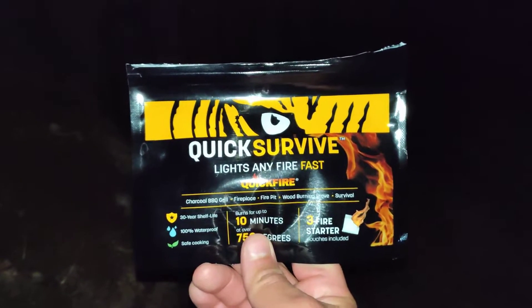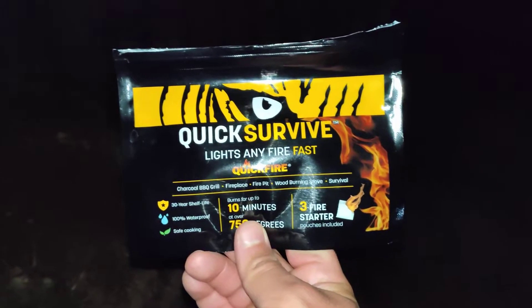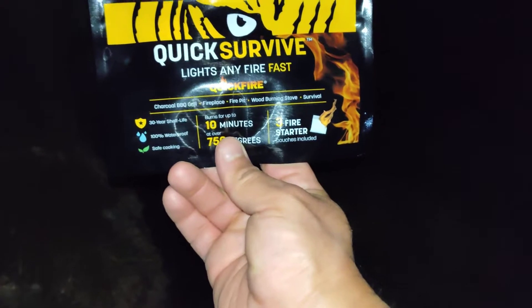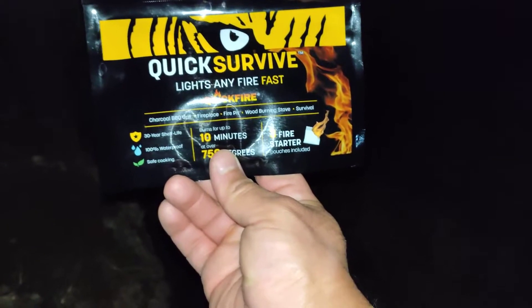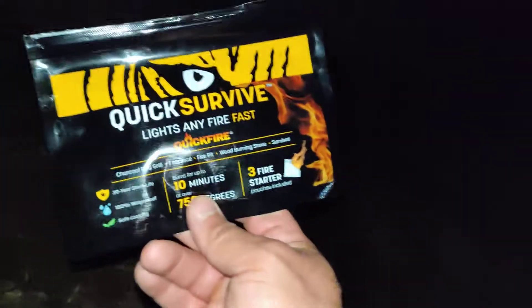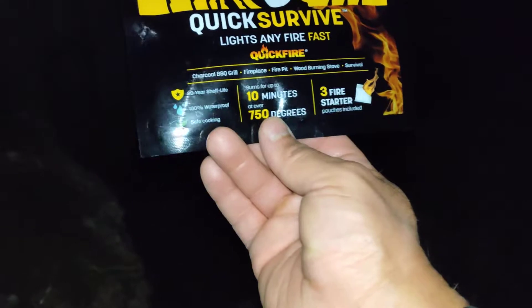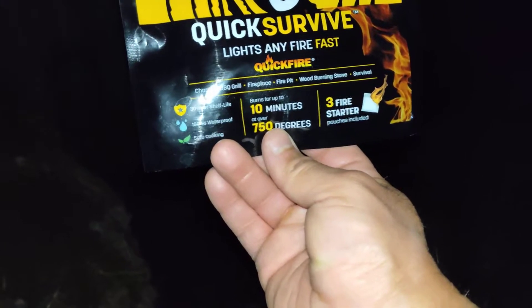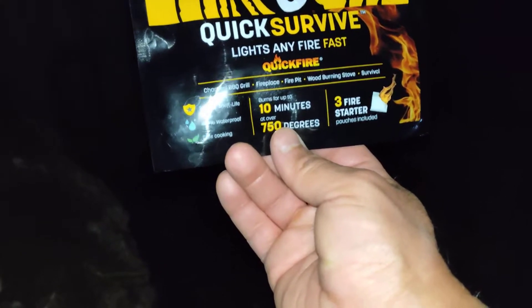Welcome to another edition of the Smart Budget Channel. Today we'll be doing a Dollar Tree product review of the Quick Survive 'Lights Any Fire Fast' — a quick-fire charcoal, barbecue, fireplace, fire pit, and wood burning stove survival tool. Basically, it gives you three fire starter pouches included, burns for up to 10 minutes at over 750 degrees, has a 30-year shelf life, and is 100% waterproof and safe for cooking.